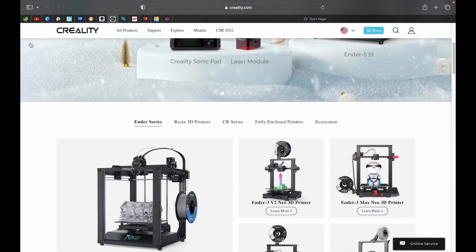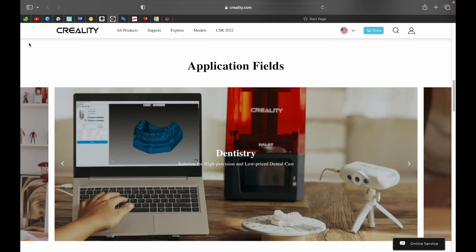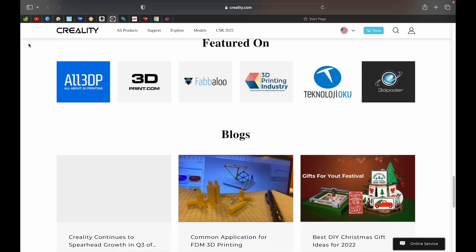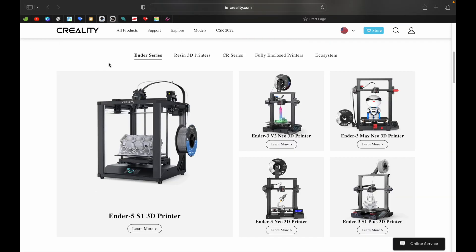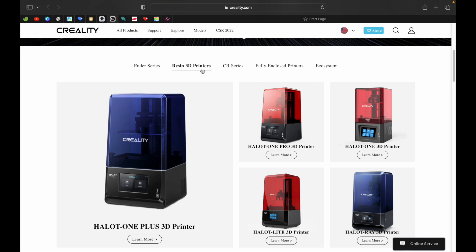Creality is one of the biggest names in the 3D printing industry, with one of the biggest varieties of 3D printers, from beginners to advanced and everywhere in between. Creality is one of the most popular 3D printer companies that you can find out there.